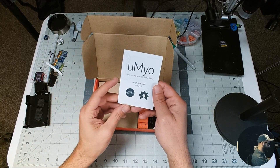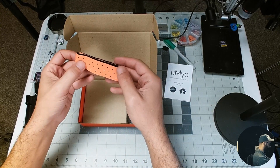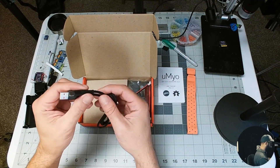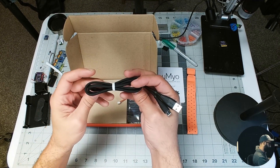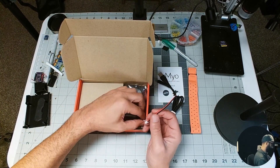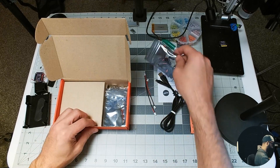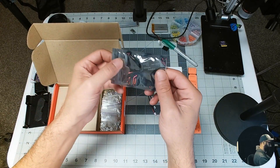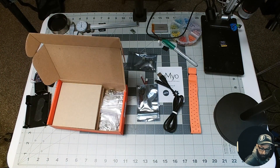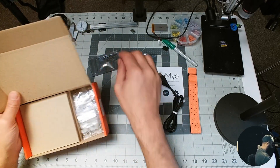We have the manual inside, version 3. There's the band, which feels great — it works very well when the U-Myos are inside. It has a super awesome USB cable with a really neat silicone coating. Here are the JST jumpers — looks like two of them. And here is the charging circuit, so it looks like I can charge two batteries at a time. Here is the USB station, and that's what I'll be using primarily.